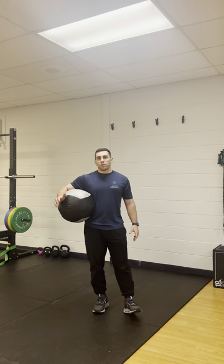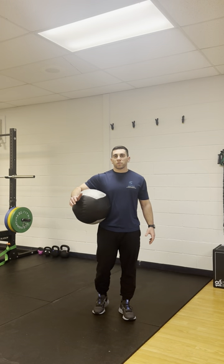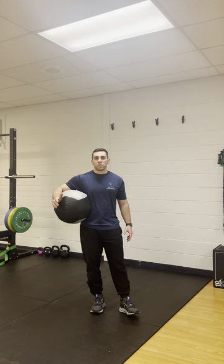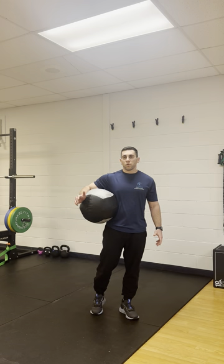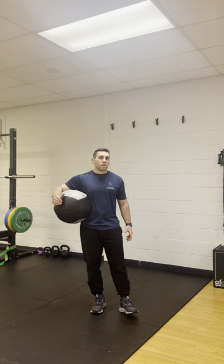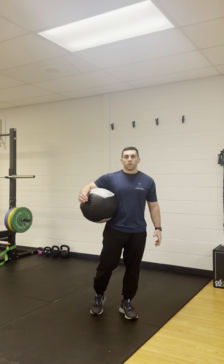Med ball drills as a whole are going to be great to use in the rehab process, especially when you're getting ready to build something up to throwing, because it's going to simulate some of the dynamic movements that are going to be put on that arm when they're throwing. Depending on the injury or surgery, you're going to start maybe as little as two weeks, or maybe as much as four to six weeks before you get back to throwing.